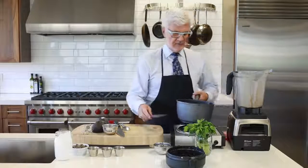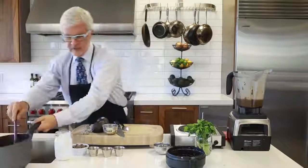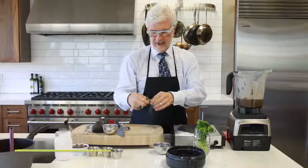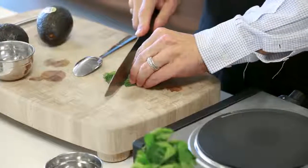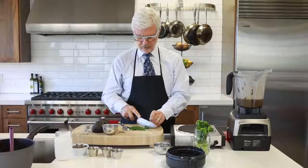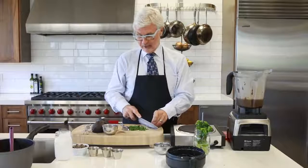Now we've got that melted and we're going to pour it back into the blender. We're going to add vanilla extract and we're going to chop some mint. However much mint you want — the more the better. Mint is part of the basil family, and the more mint and basil you get into your diet, the better off you are. These contain incredible polyphenols that actually improve your mood. Maybe that's why I like mint ice cream so much along with chocolate — it really helps my mood.